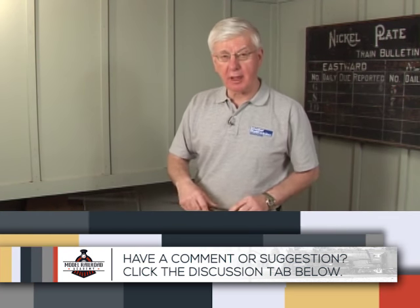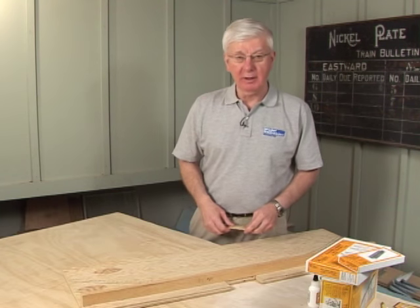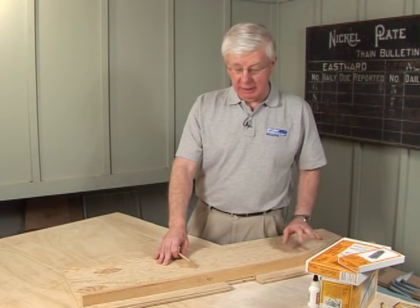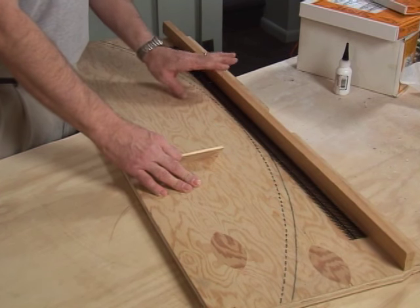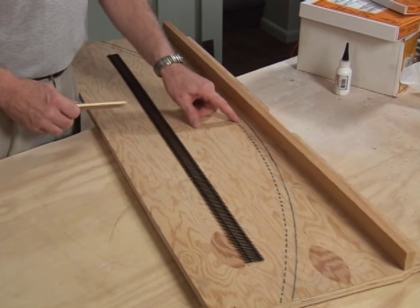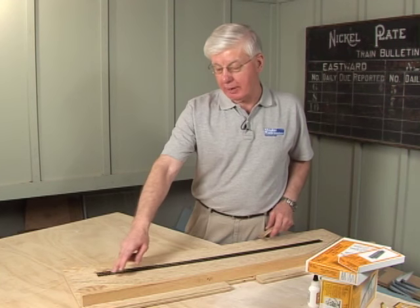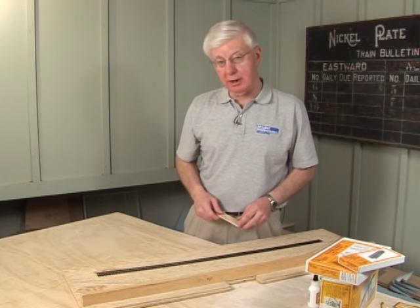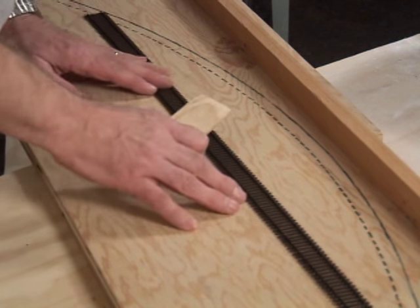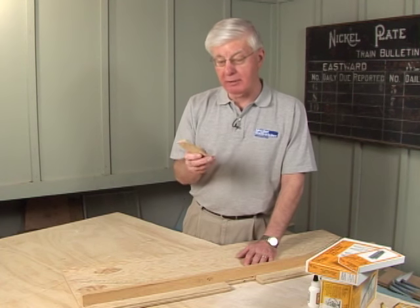John Rogers and some friends came up with a technique that makes it much easier. All you have to do is take a piece of scrap plywood, put a one-by-two backstop, and one half of a tie width away from the backstop draw the circle for the radius of the curve you want to achieve. In my case it's a 42-inch curve. Put the flex track right in the center of this arc.